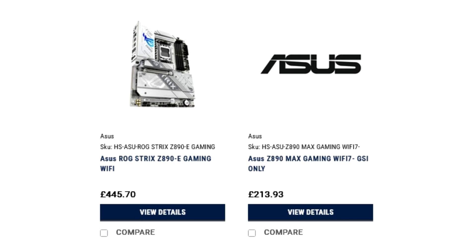ASUS recently teased several of its Z890 motherboards in a short video labeled as Intel Next Gen motherboards, which included shots of a few of these boards. We identified as many as three ROG Maximus motherboards from the video, which is confirmed by the UK retailer listing as well. The motherboards are expected to hit shelves on October 24th alongside Intel Arrow Lake processors.